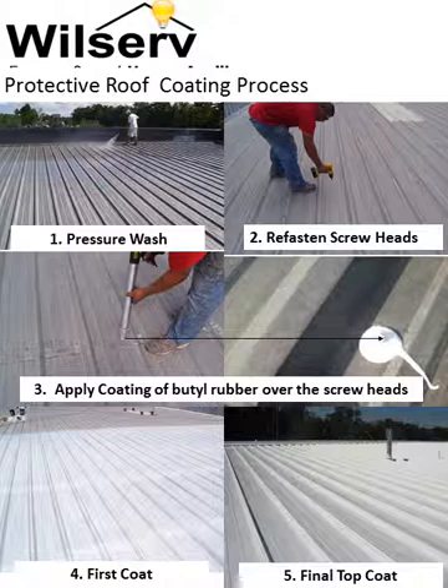The WillServe protective coating process is the key to your roof repair. First, the roof surface is prepared by spraying a rust treatment or a dirt cleaner. Badly rusted roofing may require a second treatment followed by pressure washing with clear water. The screws or fasteners are tightened or in some cases replaced.